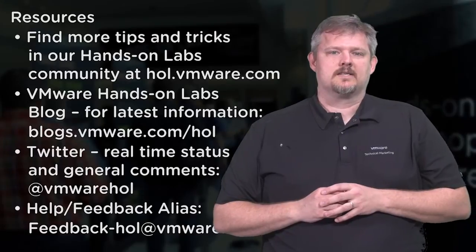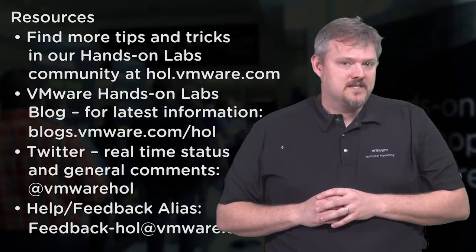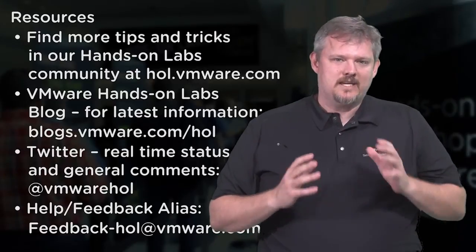You can find more tips and tricks on our Hands-On Labs community page at hol.vmware.com. Be sure to look for the docs page at this website, as that will allow you to view both PDF and HTML resources for each lab manual. Again, my name is Andrew Hald, and I hope you've enjoyed this introduction to the NSX Hands-On Lab. Be sure and take our labs online. Thank you.